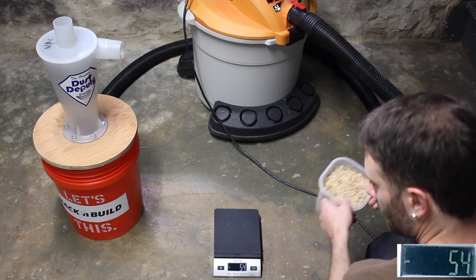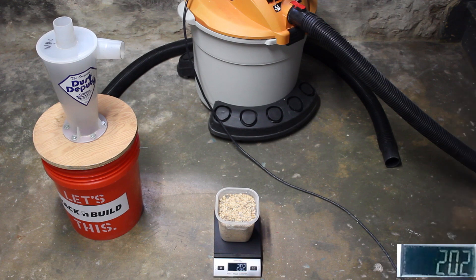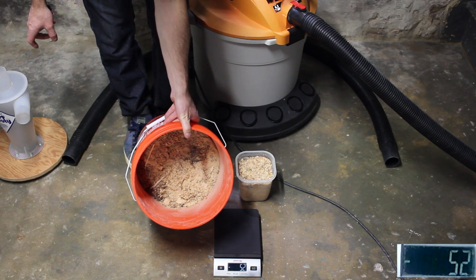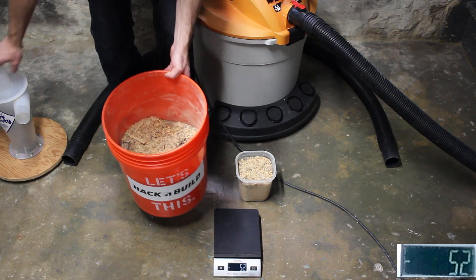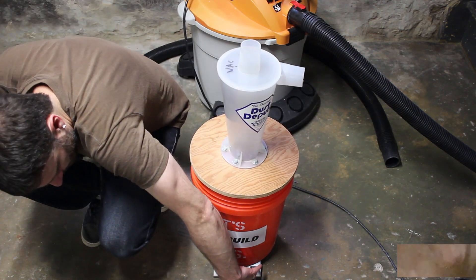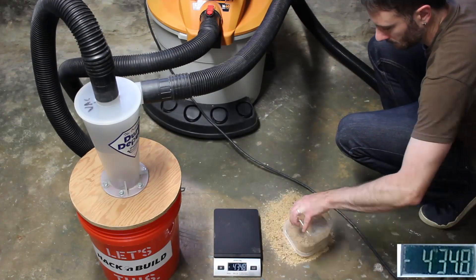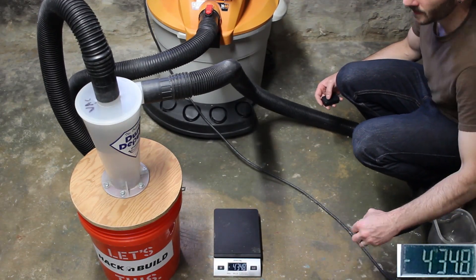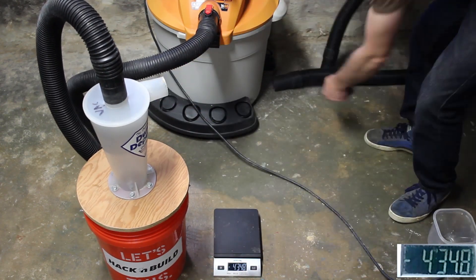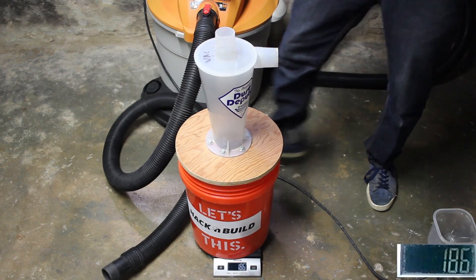This time we're going to test with a half-full bucket. Let's verify first that we have 200 grams — and we do. Here's how much sawdust I have in the bucket; it's about half full. Let's get it weighed, zero it out, vacuum it up, and let's see how we did. 186 grams again.